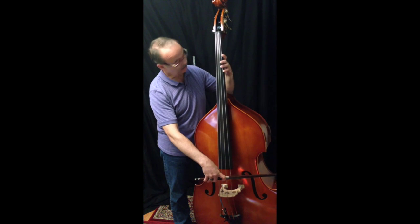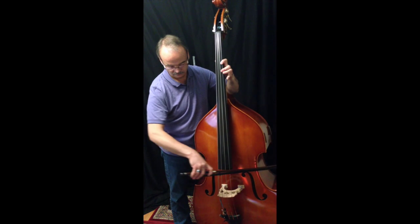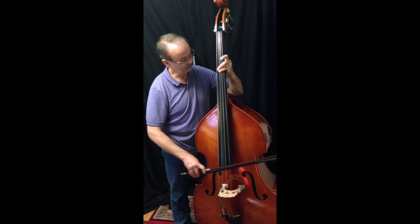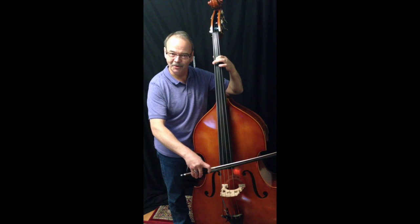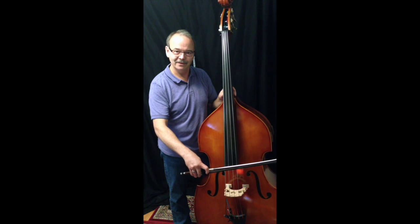And so then you can start to play. That's how you hold the bow. Hope that helps — let me know if you have any questions. Talk to you next time.